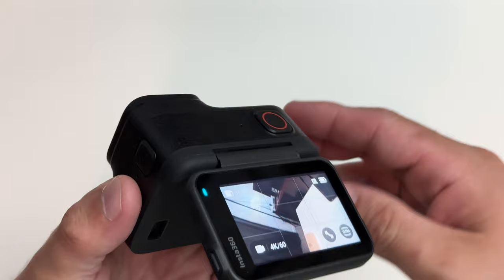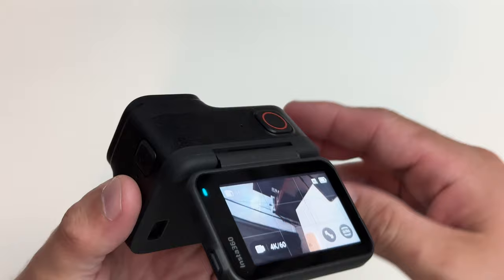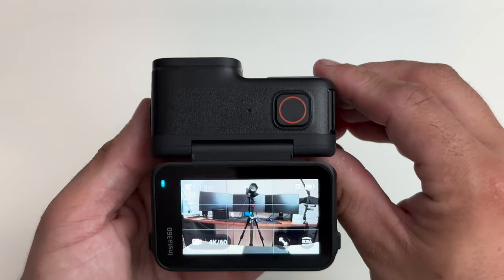For example, the Insta360 Ace Pro has a flip-up screen that lets you not only get awesome selfies but also those low-angle shots or awkward angles where you can see what you're shooting instead of just hoping you're pointing in the right direction. That's only applicable when you're at 10 meters or less since it has to be outside of the housing, but I have a whole video showcasing that feature and some of the other features I'm going to talk about, which you can check out in the cards or description below.